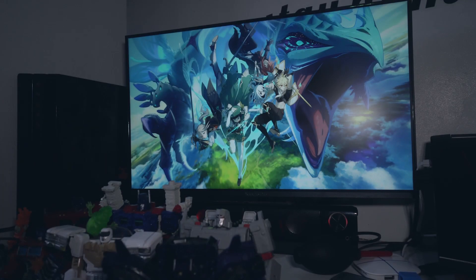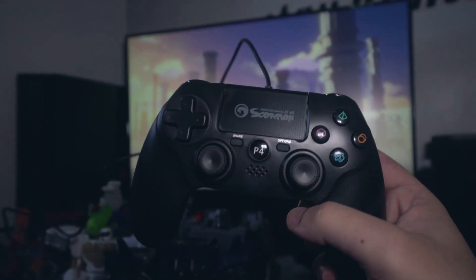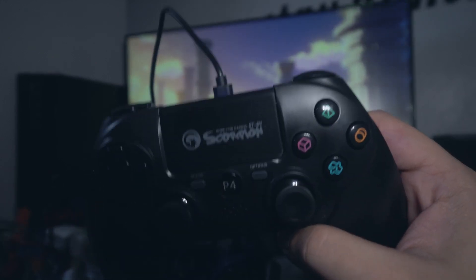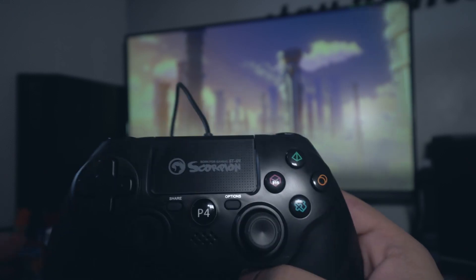Balik na tayo sa controller for PS4. At may order din kaming PICTEC pala na darating. I-check natin kung ano yung mas maganda — mag-aaral na kong i-compare yung video nung dalawang controllers for PS4 na third party. Kung kailangan nyo ng emergency replacement sa PS4 controller, okay naman to so far. Kabukas ko pa lang eh, hindi pa na-test nang matagal.